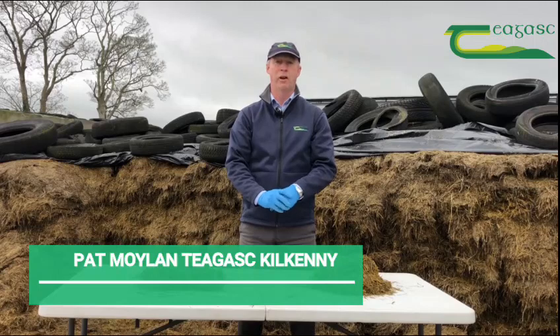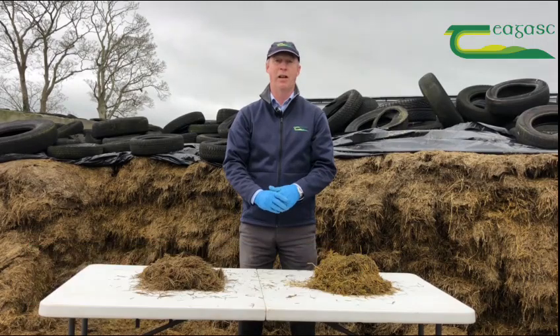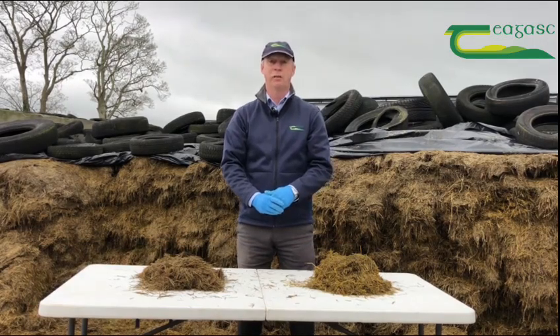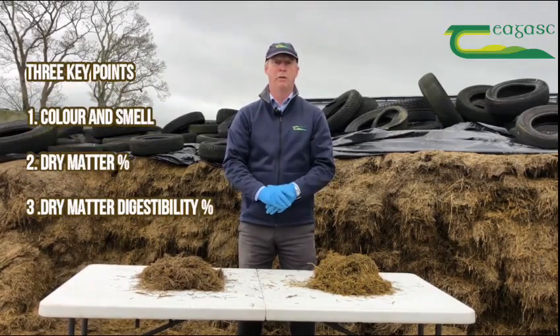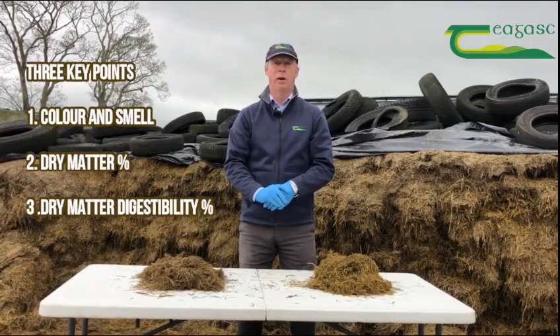Good morning. I'm going to show you how any farmer at the silage pit face can analyse silage visually in three simple things. We're going to look at colour and smell, we're going to look at how you assess dry matter, and most importantly DMD, dry matter digestibility.